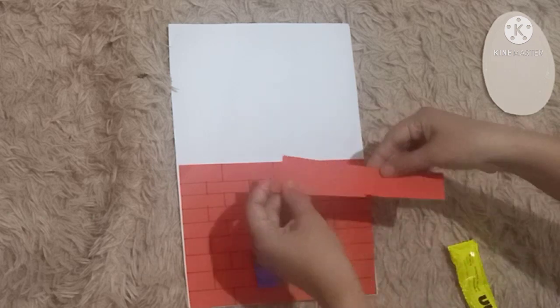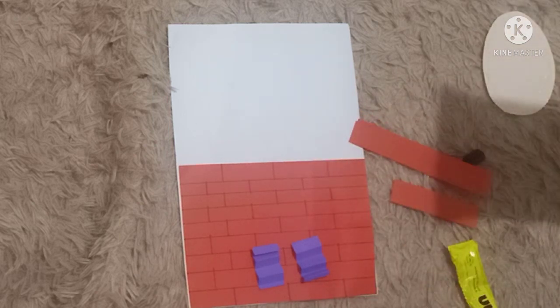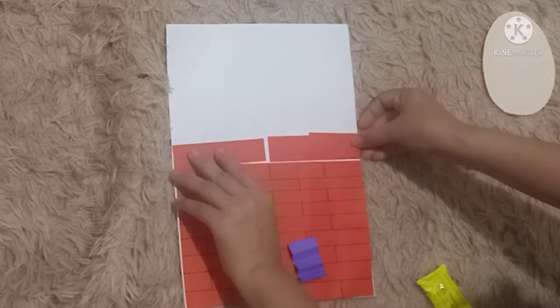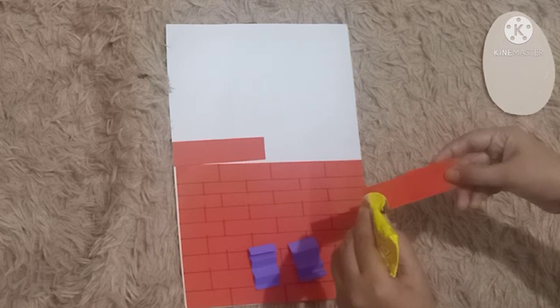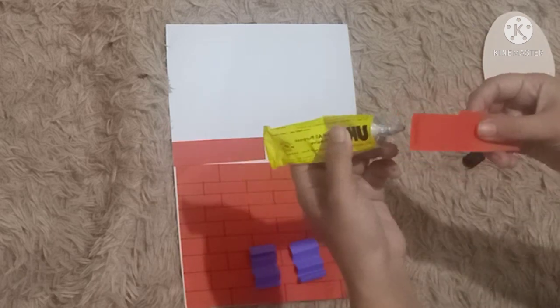Next, let's take two red papers and we are going to paste them on the top of the wall — one long and one short. The long paper we are going to fold like this.